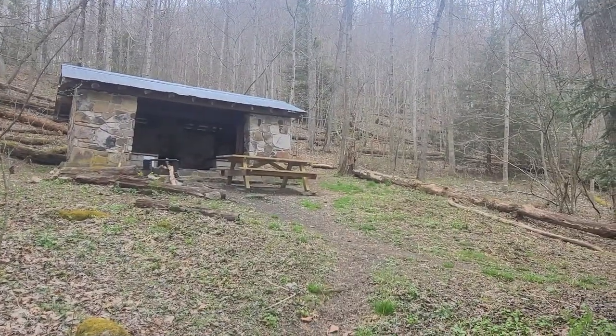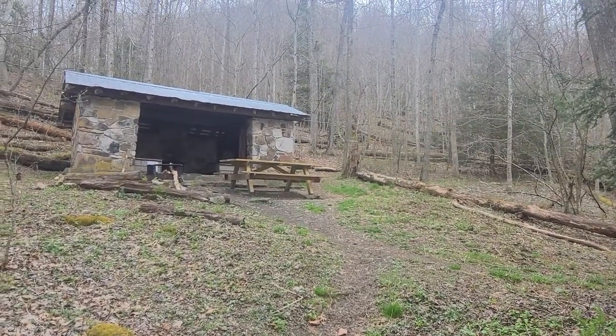The first thing I do when I get to camp, before I even take my backpack off, is walk around and kind of see where everything is — the water source, the privy — but most importantly I want to find a flat, nice spot to set up my tent.